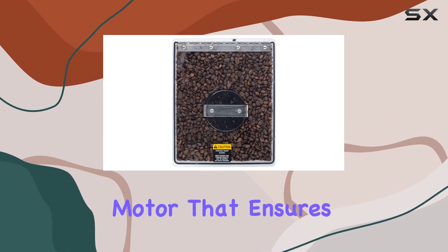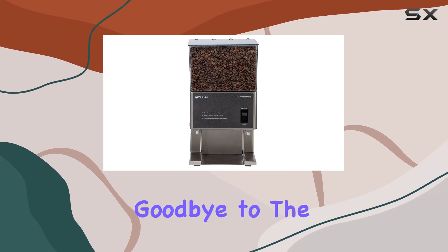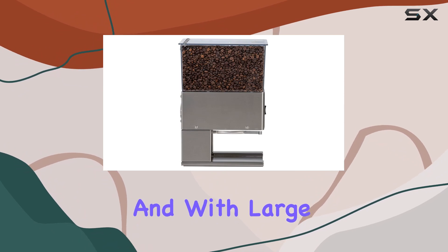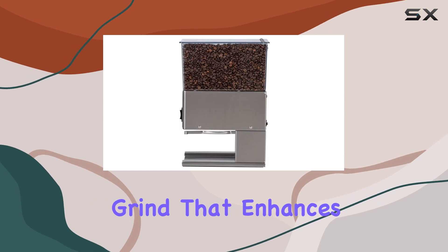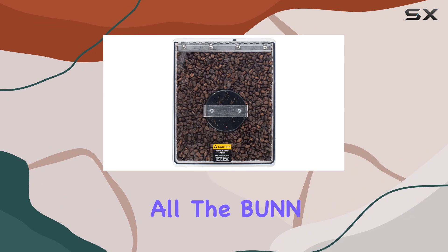Let's talk about power. This grinder boasts a quiet high-torque motor that ensures a smooth and consistent grind every time. Say goodbye to the obnoxious grinding noises that disrupt your peaceful mornings. With large 3.19-inch diameter burrs, you can trust that you're getting a professional-grade grind that enhances the flavor and aroma of your coffee beans.